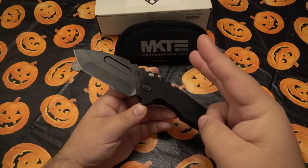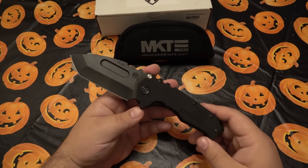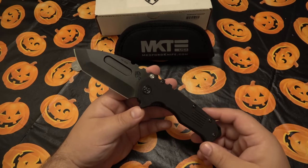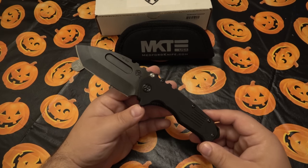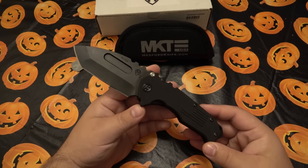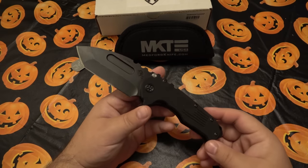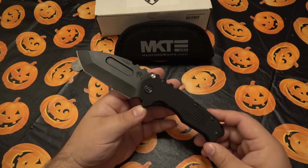This is the base level, the 'cheap' version at $425 — G10 scales, liner lock, D2 blade, that's it. Obviously you can get all those materials for 20 or 30 bucks, but you're not going to get this design. And you're certainly not going to get the quality that goes into this one. What you're really buying is a design.